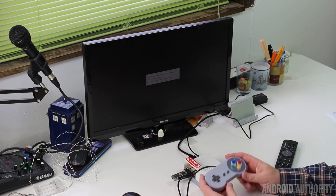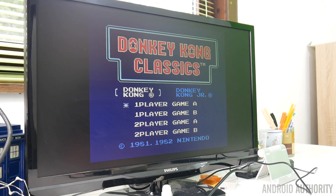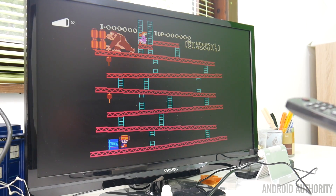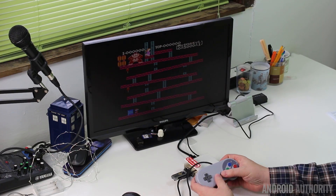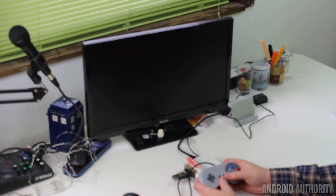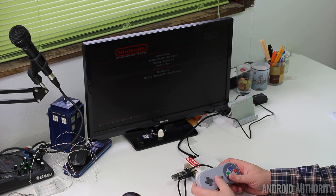Notice here I'm only using the game controller — I don't need to use a keyboard or any other kind of input. Let's see how bad I really am at Donkey Kong. To get out of a game and go back into the emulator, you press both Select and Start at the same time, and that takes you back to where you can now play your other games.